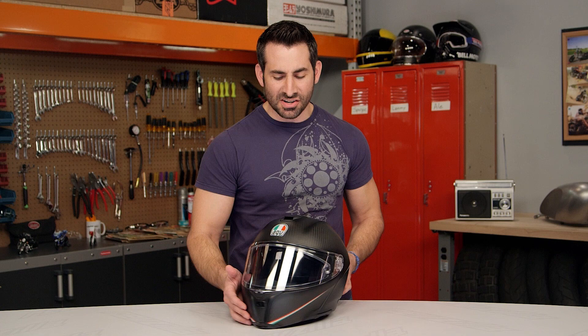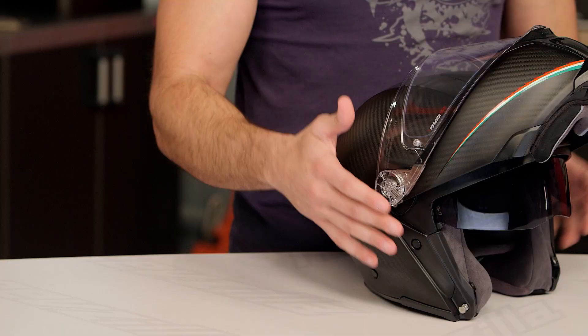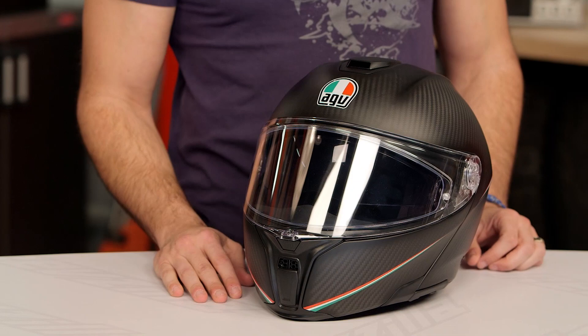Let me tell you why. The first thing you're going to note is this is a modular helmet from AGV, called the Sport Modular — generic name, I know. But if we look at it, this is full 3K carbon fiber. So stylistically, from an aesthetic standpoint, it's beautiful.